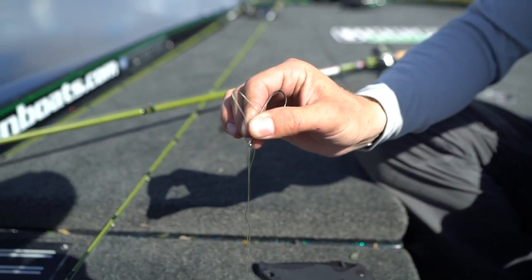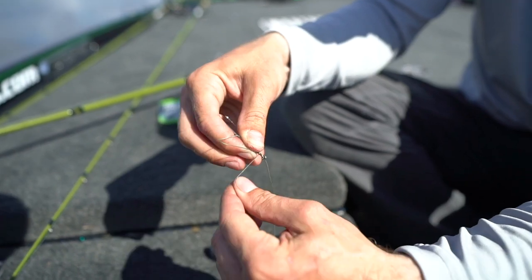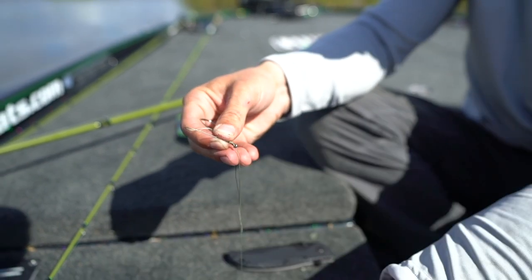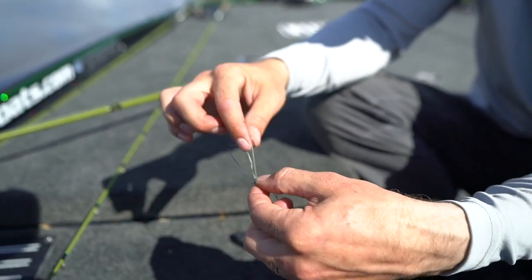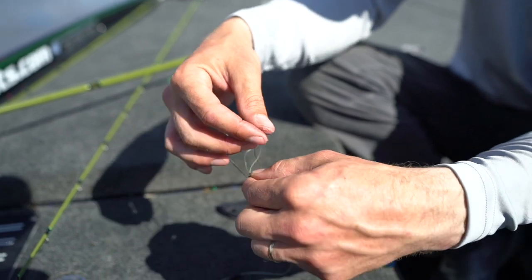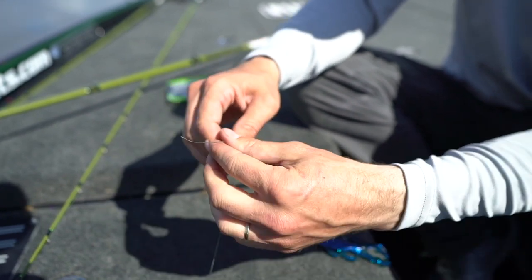You guys see that little loop I made? Take the line and wrap it around the head of the hook five times. Finger placement is the most difficult part — hold the line with your fingers, take your other hand, grab where you just wrapped, pull it down, take the loose end and put it through there. Pull it up, take your fingers back around, grab on to it, and pull both ends.